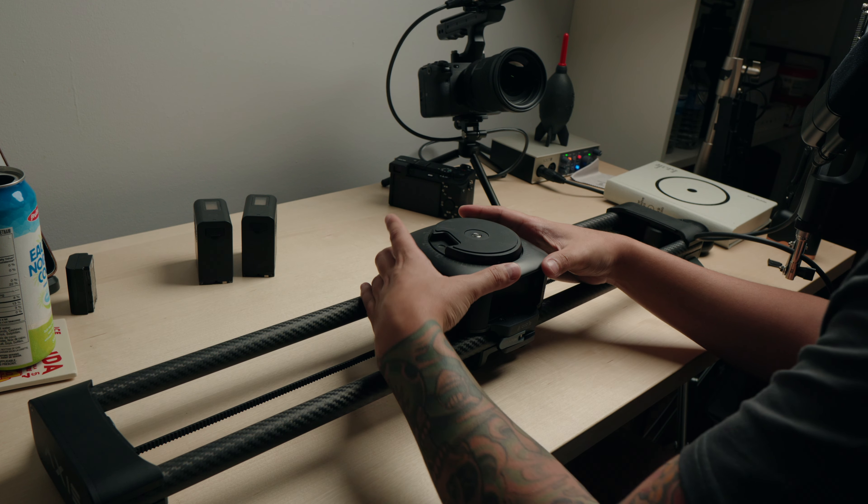They sent me the Micro 3 before, but I had to buy the Pons PT pan head for that one. The Axis slider, however, has a built-in pan head.